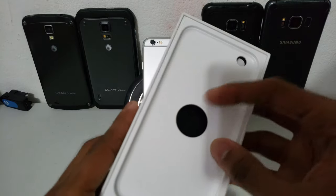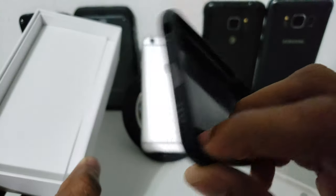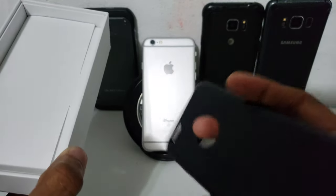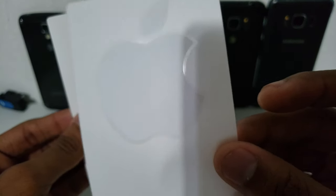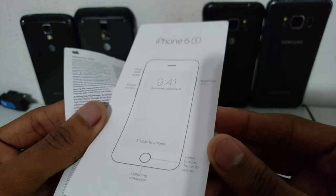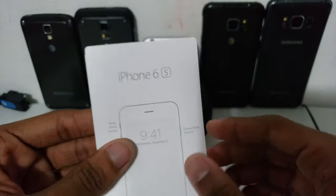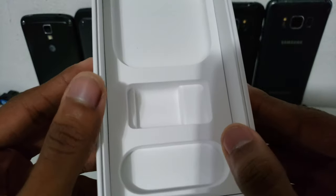I forgot to show you more about the box. It came with a cover/case, which is pretty slim, but I'll just use the phone naked instead. It also came with the original box, and inside we got the Apple stickers, which are funny, and a guide with some info on how to use the phone. It did come with some accessories, which is why I mentioned I'd need to buy a charger.